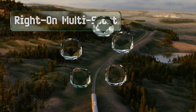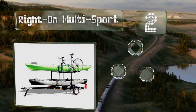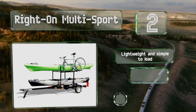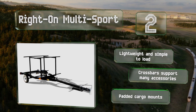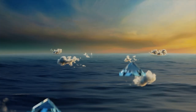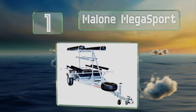At number two, whether it's fishing, canoes, paddleboards, or bicycles, the Right On Multi-Sport can handle it all. Featuring a two-tier design and offering several configurations to maximize its carrying capacity, it's sure to make weekend family trips to the lake a lot easier. It's lightweight and simple to load, and comes with crossbars that support many accessories and padded cargo mounts.